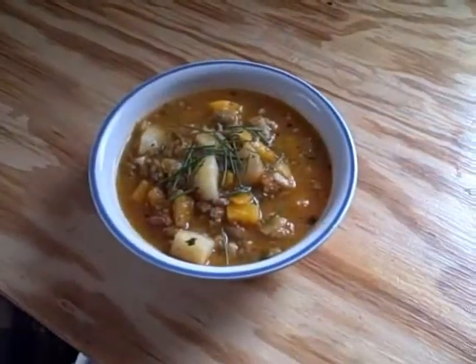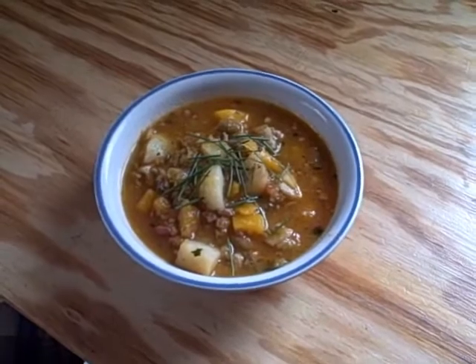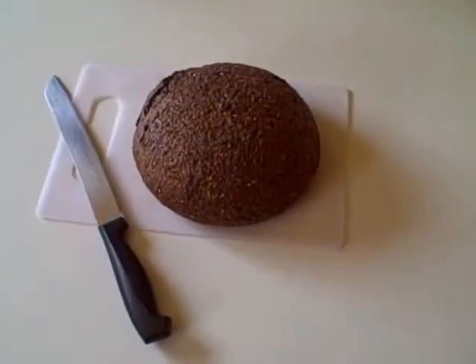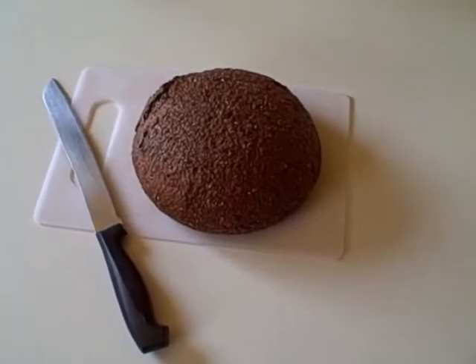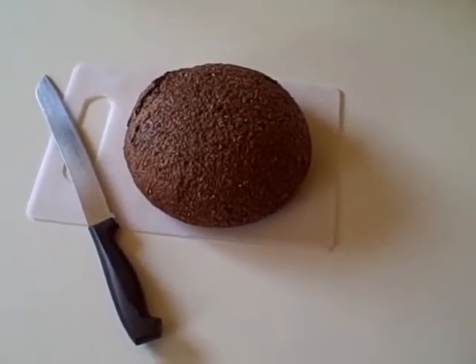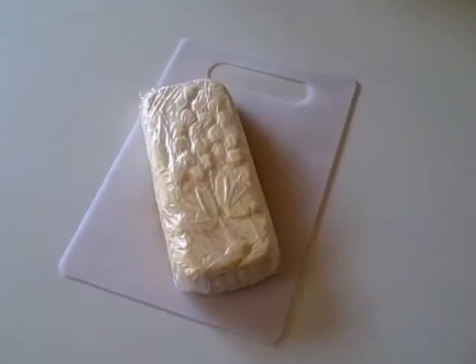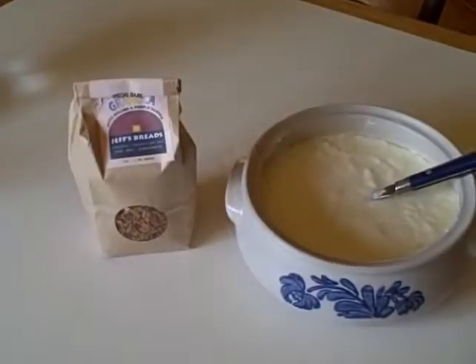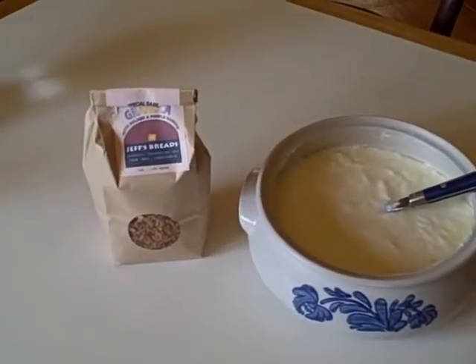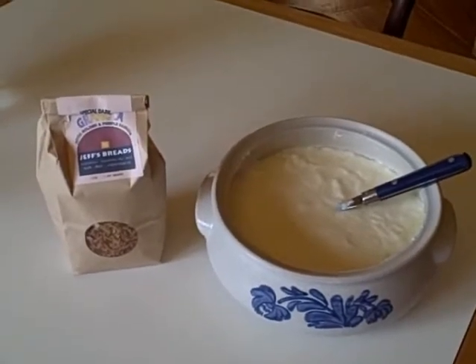And here we have our totally local soup garnished with some of our wild chives. To serve with our soup we have some delicious bread made locally by Jeff Kessler of Jeff's Breads. We think this dark pumpernickel rye is one of his best. To serve with our bread we have butter produced on a local farm. For dessert we'll have some granola from Jeff's Breads and some yogurt from our local dairy farmers.